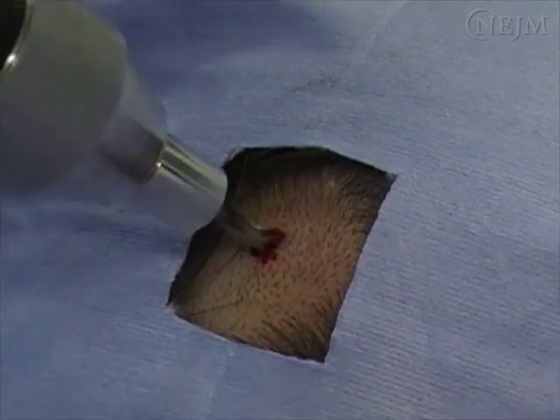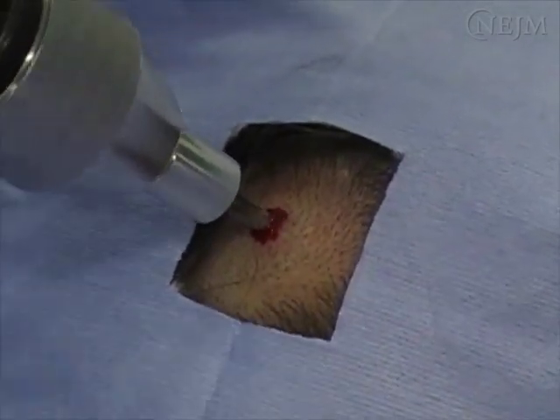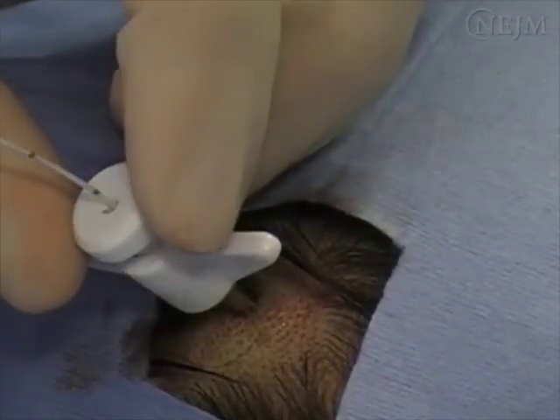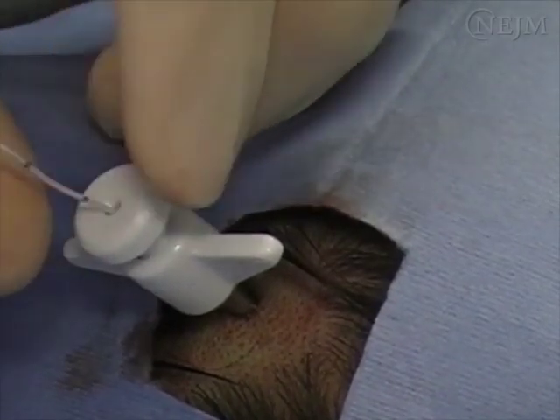Intraparenchymal ICP monitoring is often useful for patients in whom elevated intracranial pressure is suspected, particularly in those with traumatic brain injury. Meticulous technique is important to reduce the risk of complications such as hemorrhage and infection.